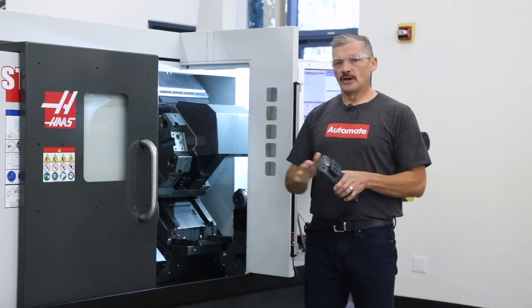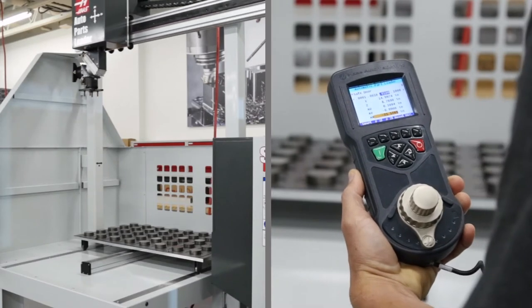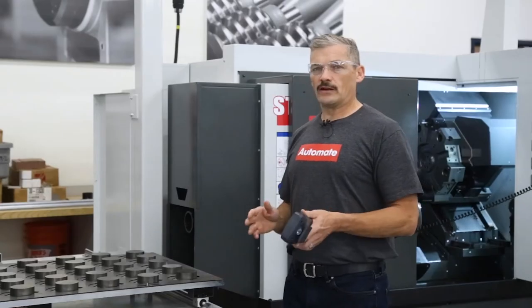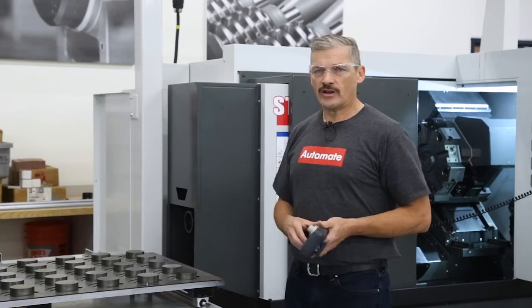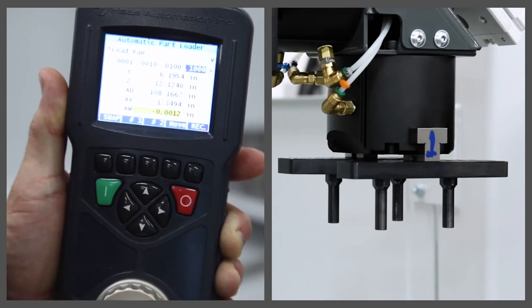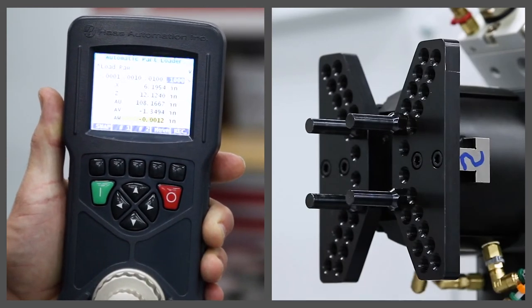Okay, time to pick up the part. Start by making sure the AW vertical axis is up high and away from any interference. Next, press insert on the control or move on the RJH — this commands the APL to move automatically to the above-table position, saving manual jogging time and getting the grippers close to the initial pickup location. Press the handle jog key to allow the remote jog handle to jog the axes. I'll select the AU, AV, and AW axes as needed to pick up the first part. But first, I want to verify I've got gripper number one facing down — I'll do this by pressing the number one button on the RJH or by pressing F3 on the control.